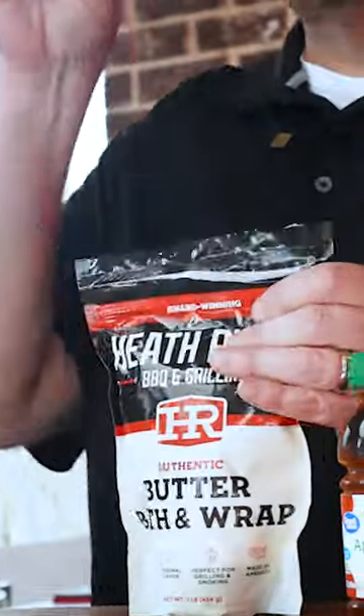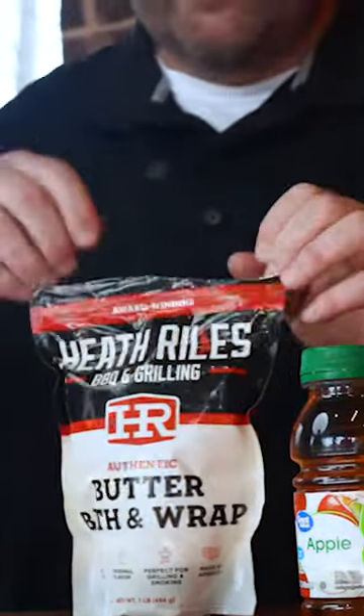We always get a ton of questions about our butter bath and wraps, so today I figured I'd explain it a little more in depth. All I'm gonna do is take this right here — I've got two slabs of ribs on my grill cooking right now.